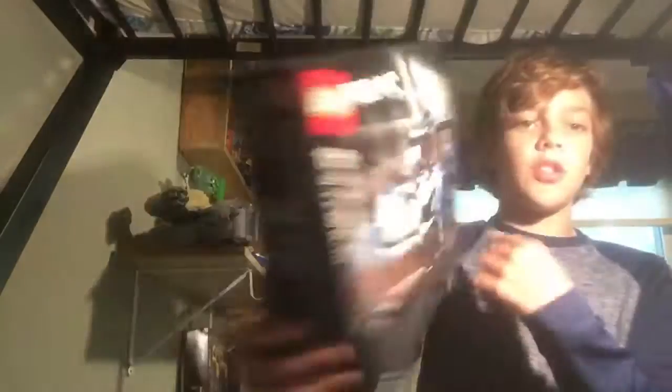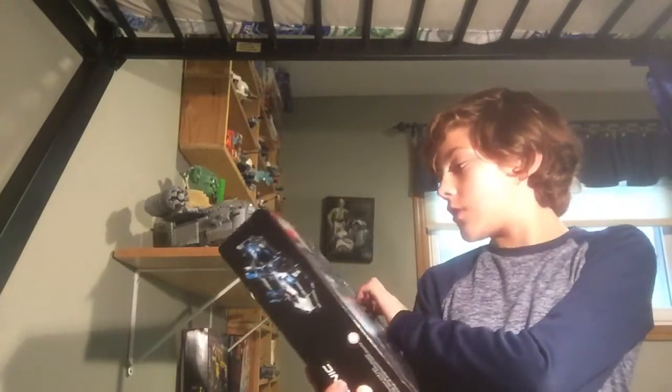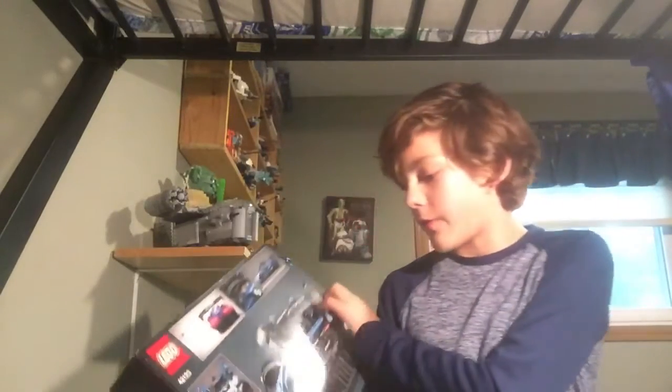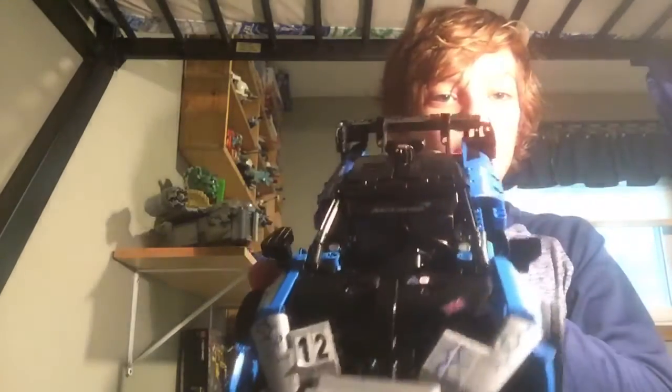Just look at that beauty. Let's check out the back — it shows you the plate features and it says this is 32 centimeters, so it is 12 inches, a foot long. There's some of the plate features, and here's the completed build — not on the box, actually built out of LEGOs.